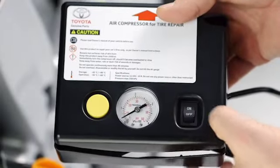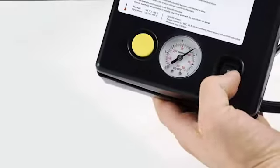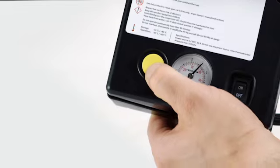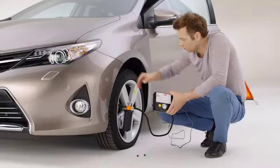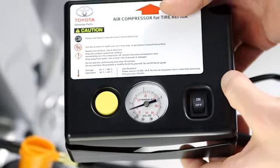It should take no more than 10 minutes to inflate the tyre to an acceptable level. Switch off the compressor and press the yellow button to test the pressure in the tyre. Check your owner's manual for the correct pressure level for your vehicle. If the tyre does not reach this, you'll need to call a recovery service.